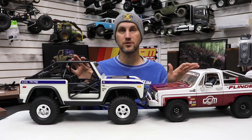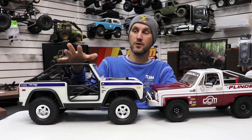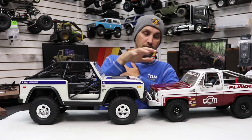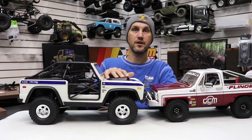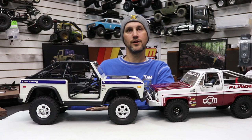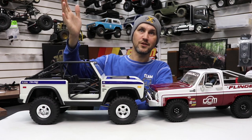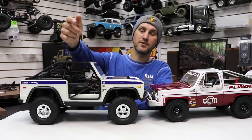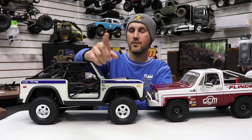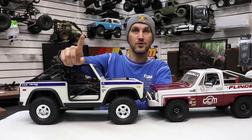I find it odd because the Bronco — although everybody loves it and there's a lot of push for early Bronco stuff right now — would be far smaller than a K5 Blazer if you had the two side by side in real life. It's a tiny truck, except when it comes from Horizon and Axial. That's a little weird. Anyway, I'm a Bronco freak — there's one right there, and one right here. Thank you for watching! If you have comments about which tire and rim you think I should put on here, please add your suggestions in the comments. I'll be doing a rebuild on the channel, so watch for that. See you on the next one!